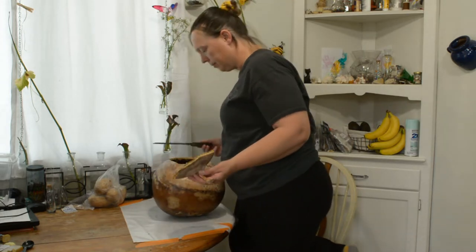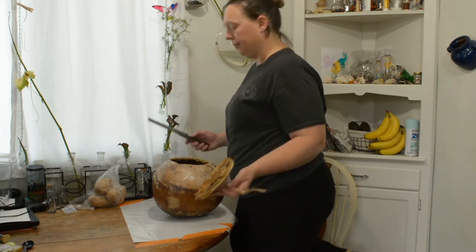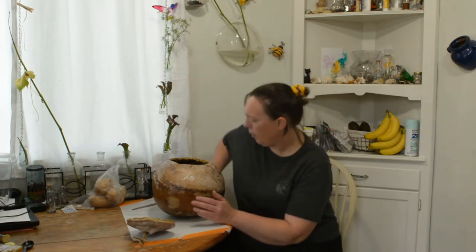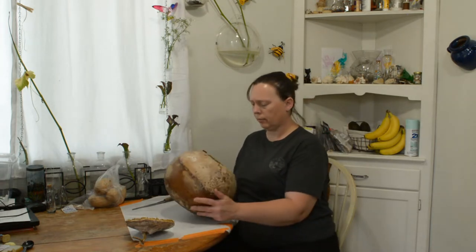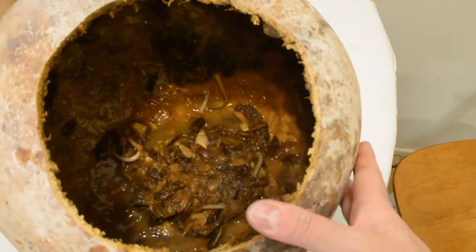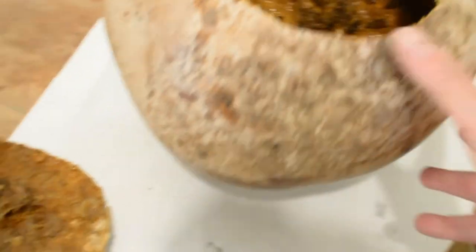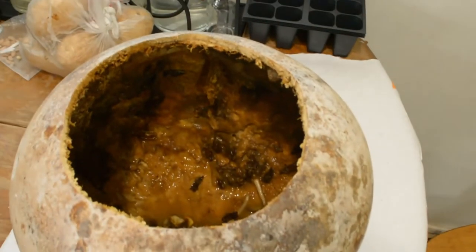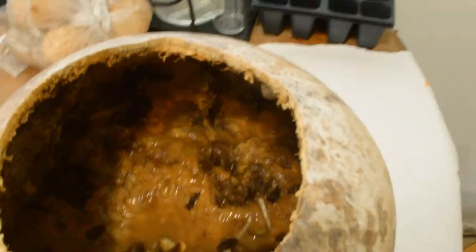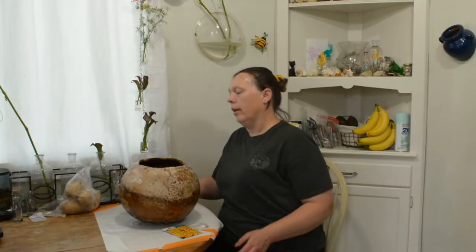Whoa, that looks gross — it's kind of stinky too. Some of the stuff started sprouting in there. I'm gonna take it outside and clean it. It's kind of gross; I'm just gonna go dump it in one of my planter boxes.